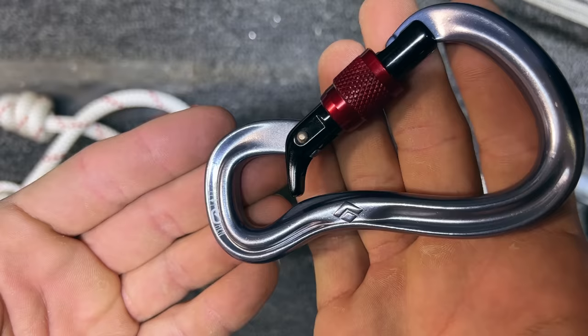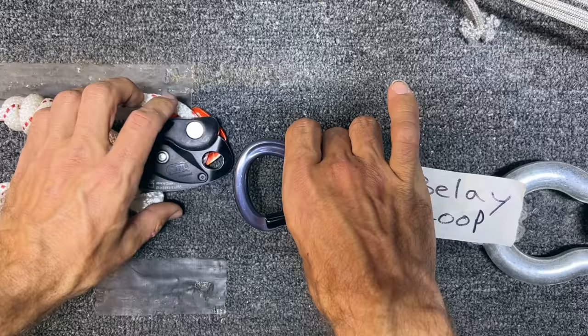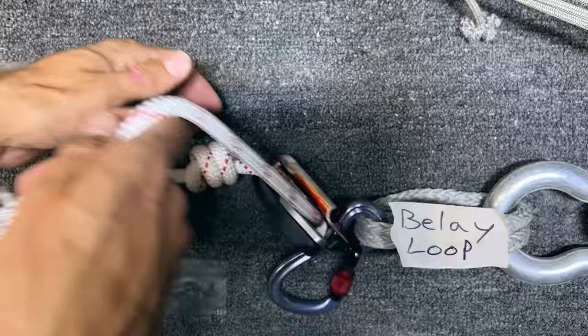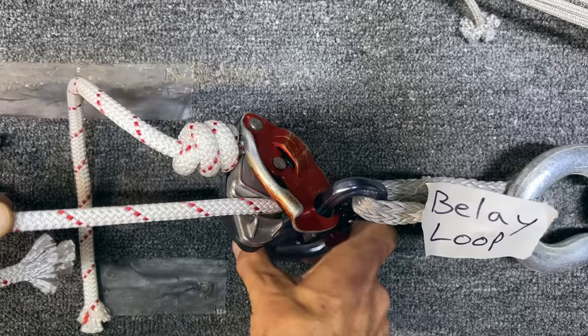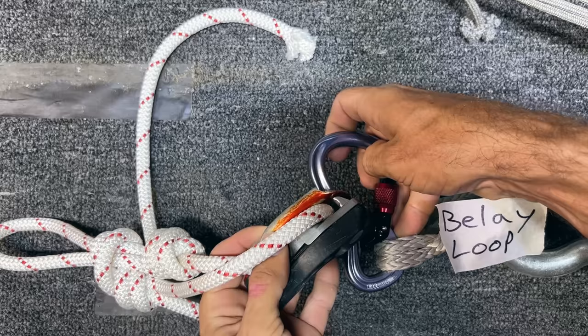Here is a Black Diamond Gridlock screwgate carabiner. A cool feature is if you put it on a belay loop and open the gate one more time, it keeps it in the back of the carabiner. But ironically, if you put the Grigri on there and lock it, then if your climber goes slack for a bit and then loads it — it's cross-loaded, ironically. And it's actually cross-loaded pretty badly. An interesting side note: if you put the carabiner facing the other way so the black plate is toward the back, it actually does not get stuck in any circumstance.